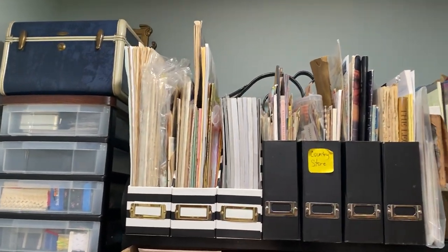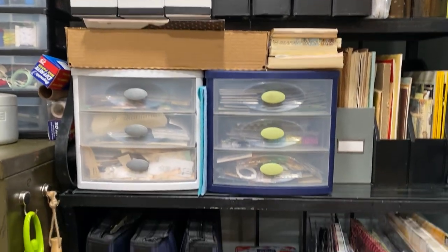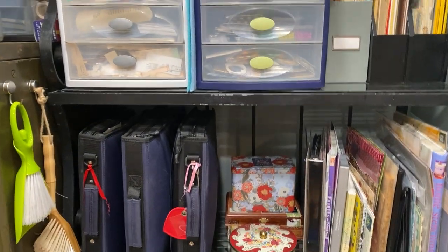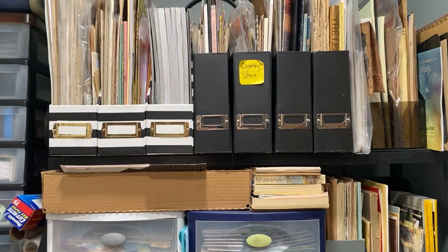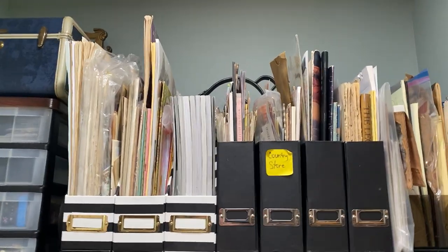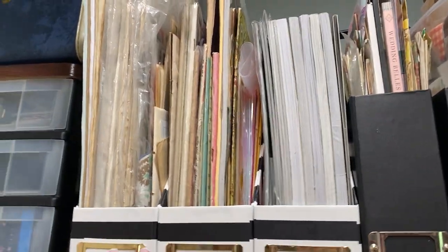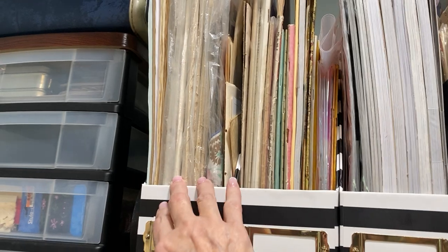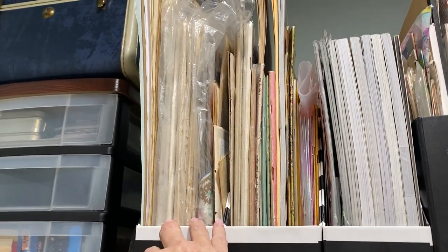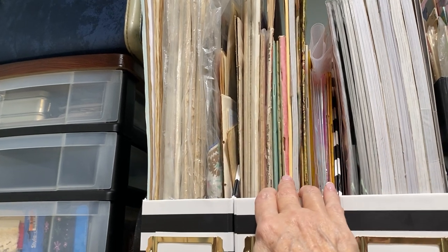Over here I have a baker's rack that was in my mother's house. My mother passed away in 2015 and I was the keeper of the goods, so I kept things I thought I could use. Here I have some Ladies' Home Journal 1940s magazines and some vintage decoupage things.